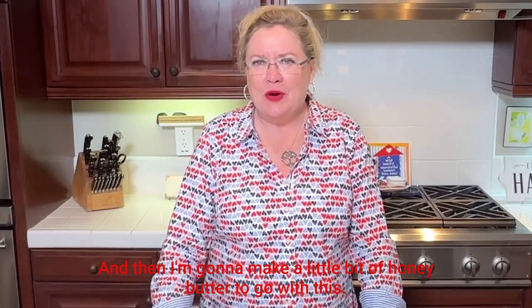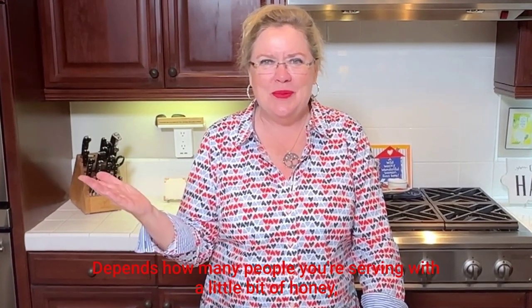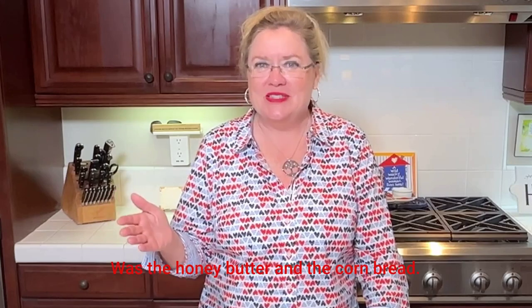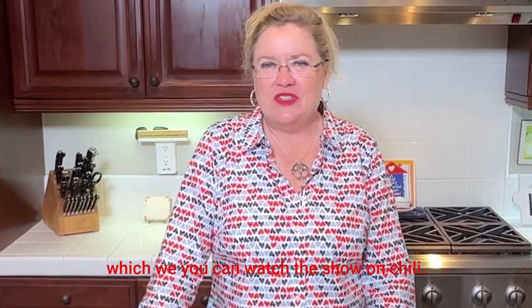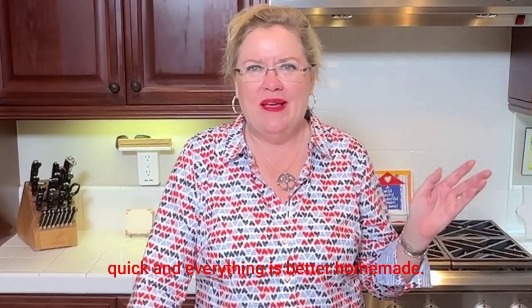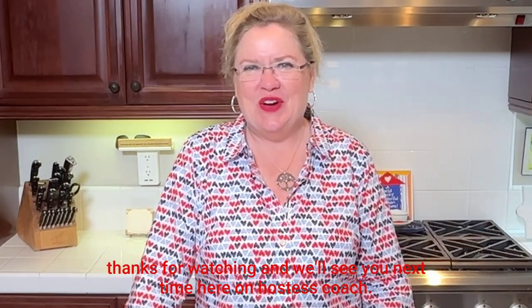I'm going to make a little honey butter to go with this: half a stick or a full stick of butter, depending how many people you're serving, with a little bit of honey, mix it together, maybe a pinch of salt — and boom, honey butter, just like Marie Callender's. This is a perfect side dish for chili. Everything is better homemade, so thanks for watching and we'll see you next time here on Hostess Coach.